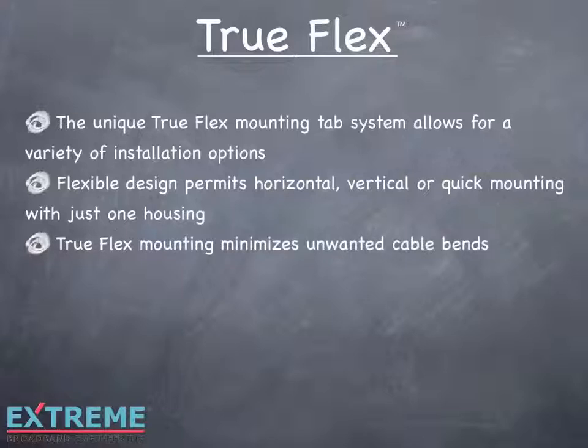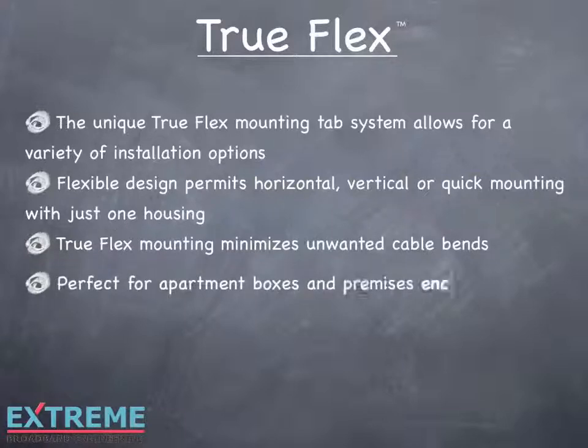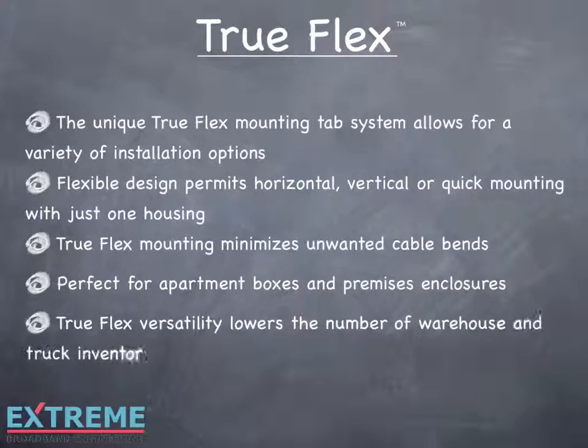TruFlex mounting minimizes unwanted cable bends, making it perfect for apartment boxes and premise enclosures. TruFlex versatility lowers the number of components needed to be inventoried in the warehouse and stocked in trucks.